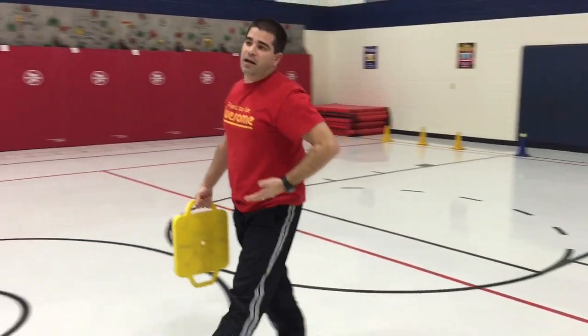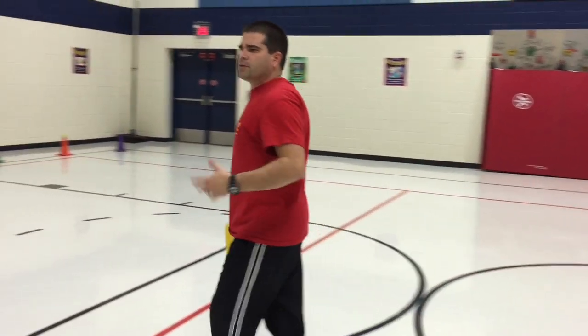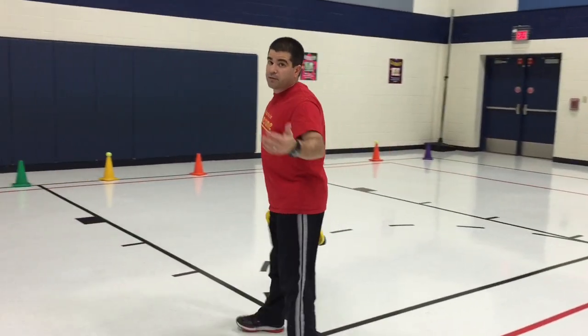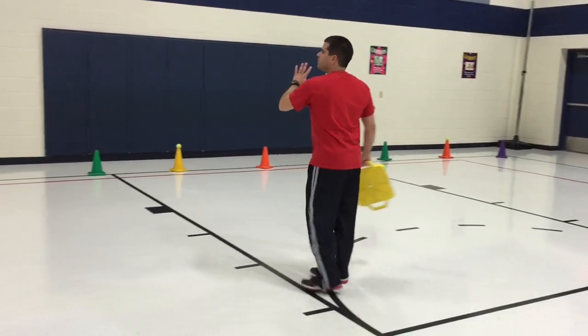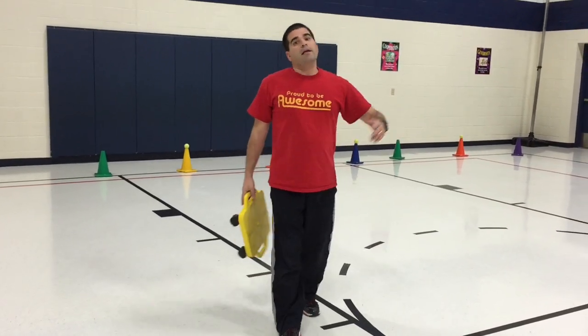We had the kids perform some kind of exercise — it might have been push-ups, curl-ups, or jumping jacks, whatever you want to assign for the students to do. We had them do it on the back side, behind the cones. Once they were done with that, they got to sit on their scooter and try it again.